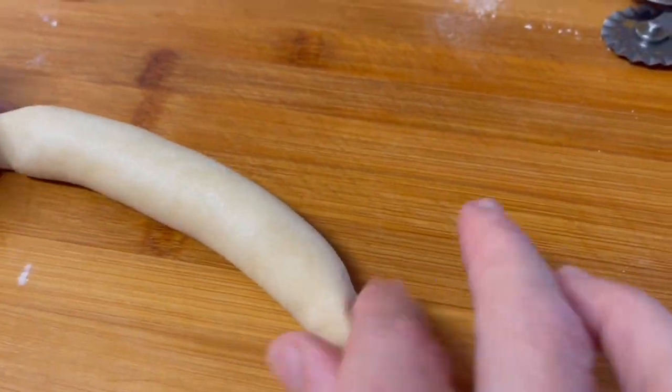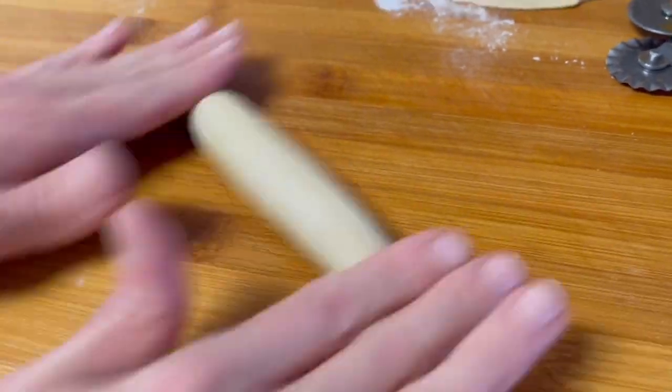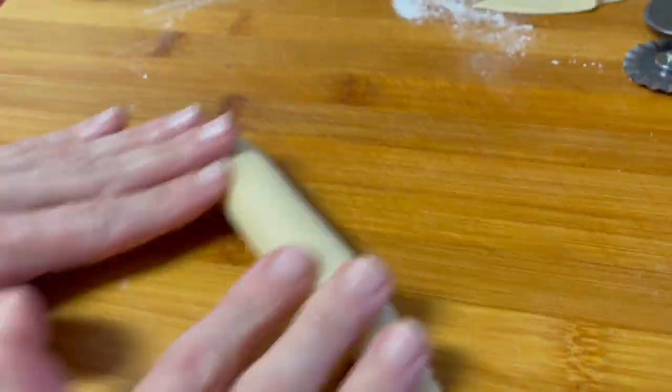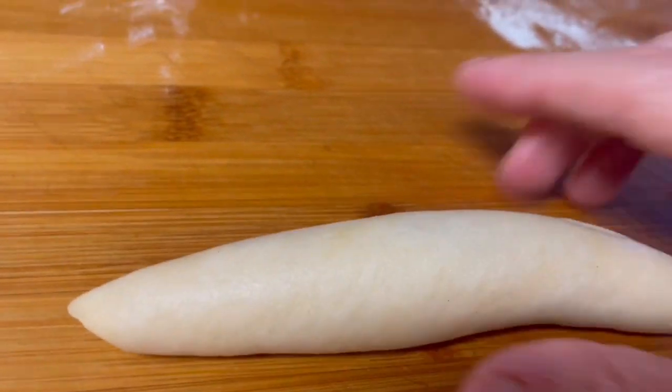Using your two hands, roll the log and focus on the sides. Make sure that the sides are thinner than the center, then give it a crescent shape.